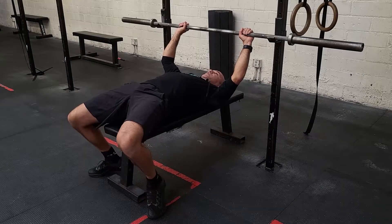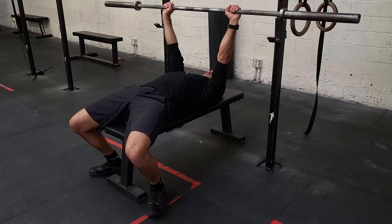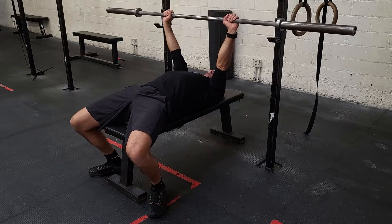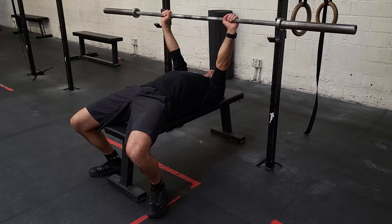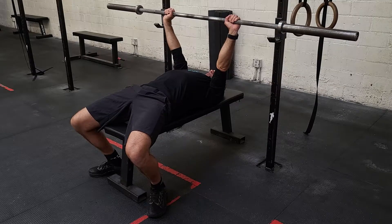Press down through the heels, get tension in the hamstrings and the butt, come off the rack, squeeze that bar tight, grip it, shoulders pulled back against the bench, big breath, touch the chest, big drive back up.